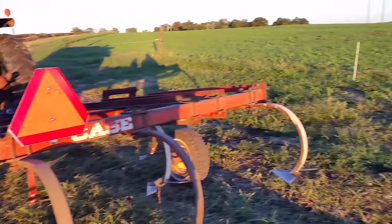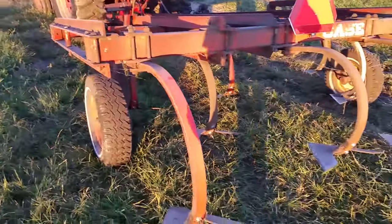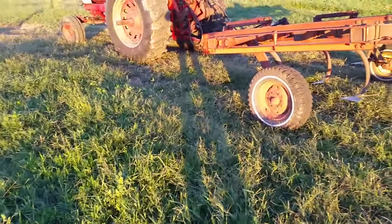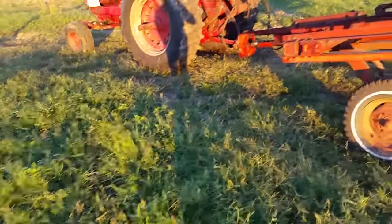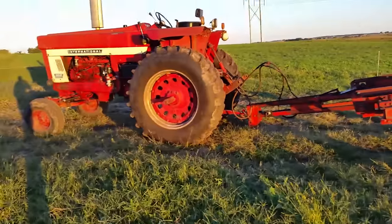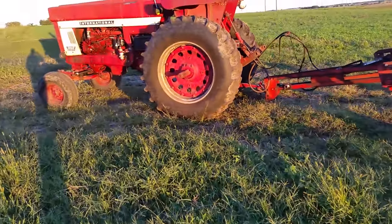Over here we'd use the M to plow it, but right now the M is on the baler. The 44 is on the feed wagon because I don't have the PTO on that tractor fixed — the parts are sitting in the shop but it's not fixed yet. So this tractor is the one that's free, and I'm sure a lot of you guys want to see the 9 plow some dirt up. So that's what we're going to do next — stay tuned.